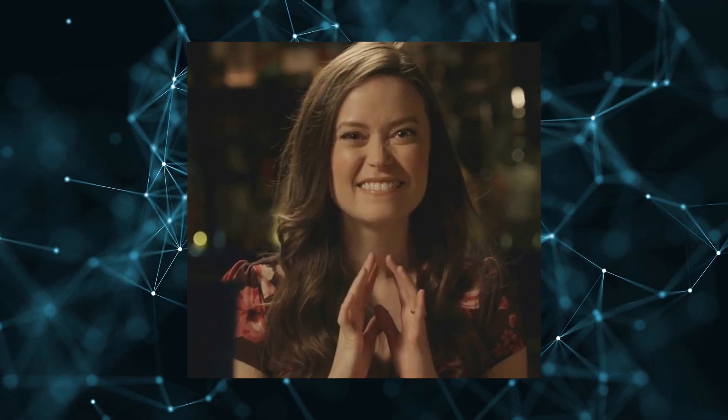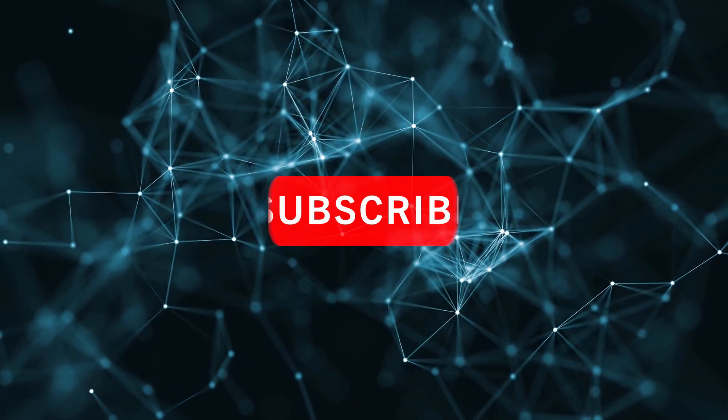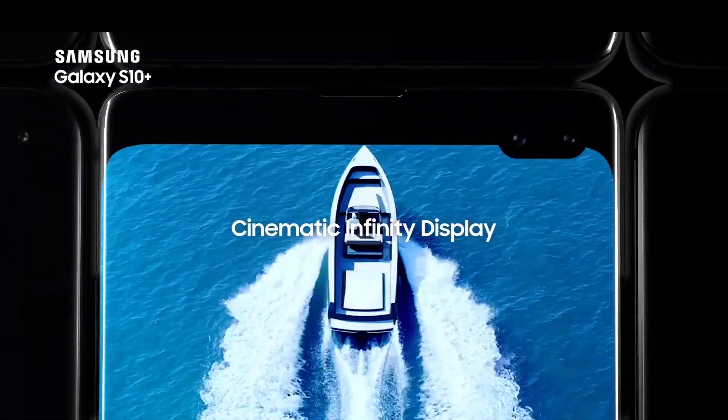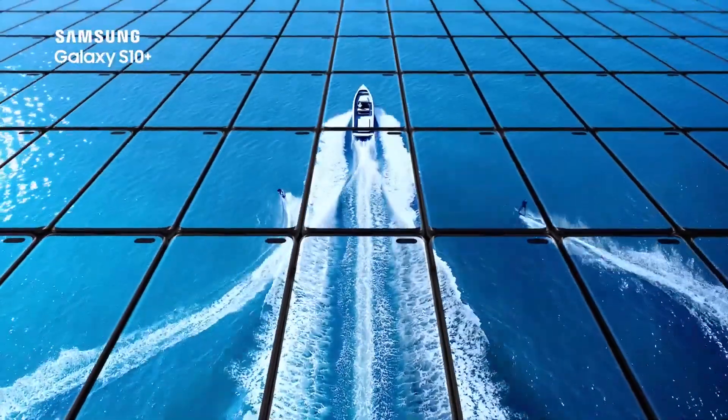So this video is weird for me — I'll tell you more on that after you have successfully subscribed. Now let's talk about why this video is so weird.